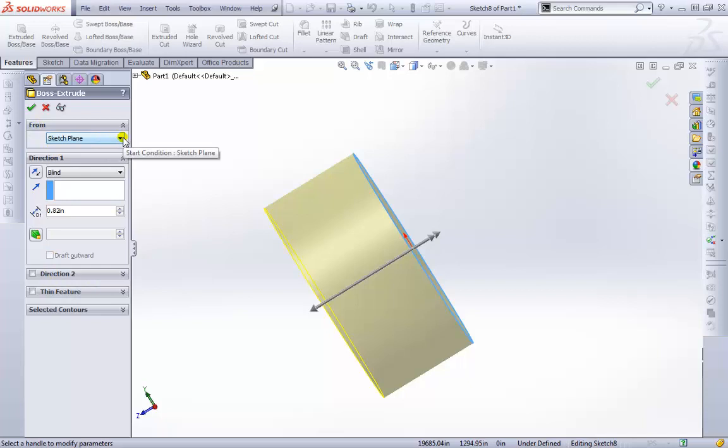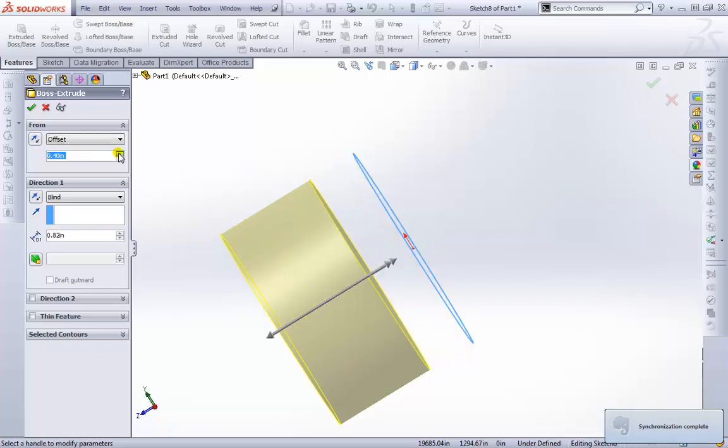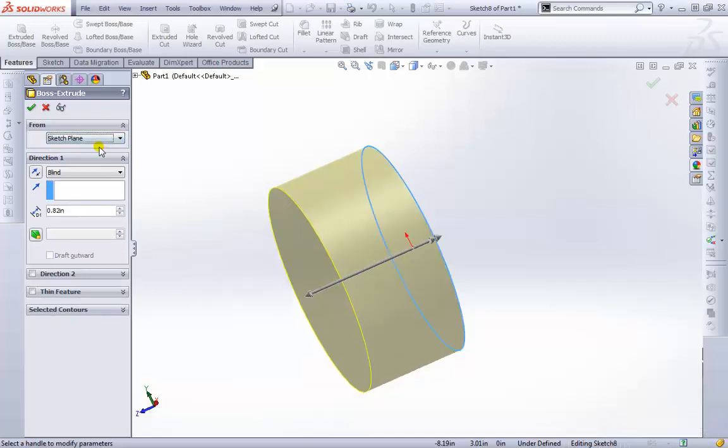Our options on the left-hand side start with 'From.' By default, SolidWorks will create the extrude from the sketch plane we drew on. We can also start from another surface, face, vertex, or even offset it. You can change the distance so it starts extruding from this offset — I'll go ahead and just leave it at the default sketch plane.